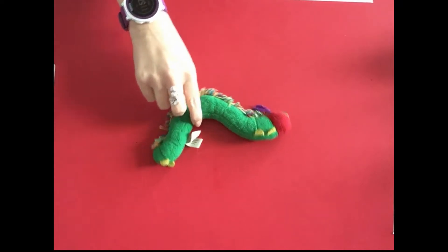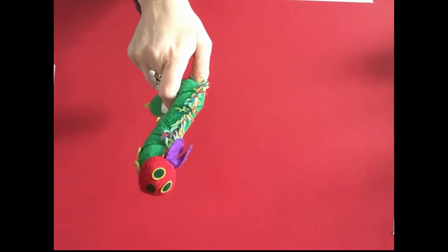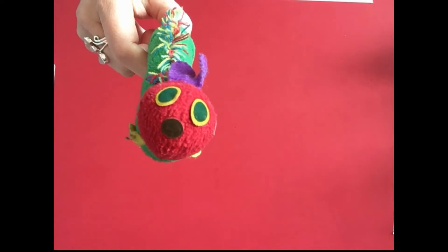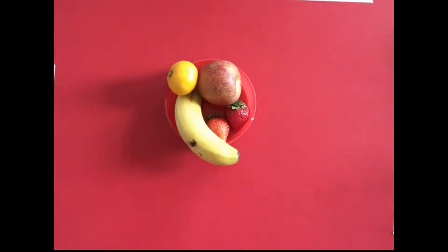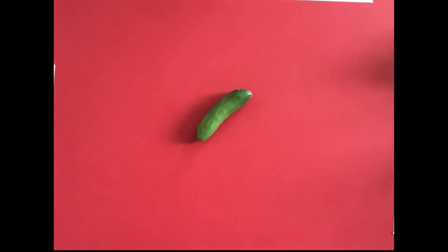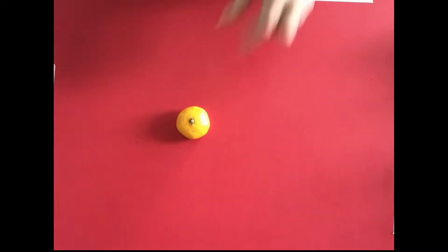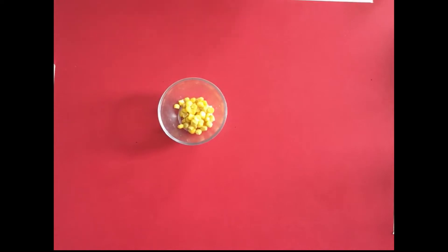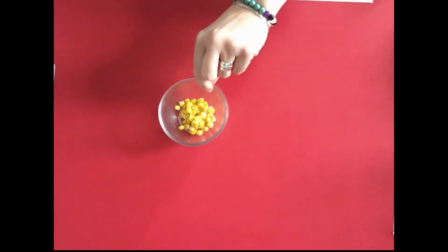Hi guys, for your art today you are going to be making a cute little caterpillar, but we are not going to be using pens, pencils, coloring pencils, paints, recycled materials, or even fabric. We're going to be using something else — some fruits and vegetables! So you are going to use a banana, some cucumber, strawberry, orange or satsuma, an apple, sweet corn, raisins, or little chocolate drops. You don't have to use these exact vegetables or fruit — you can use whatever you've got in the house.